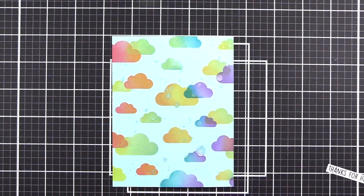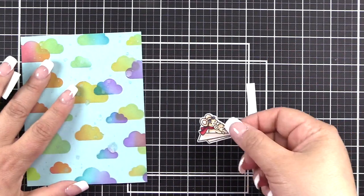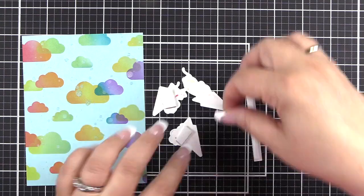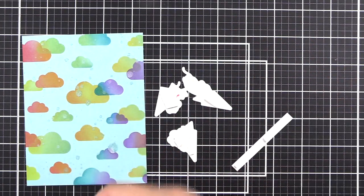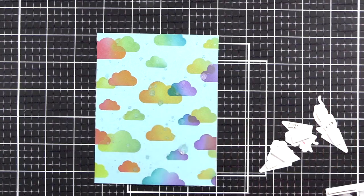Once that's dried, I've trimmed my panel down to an A2 panel, which is four and a quarter by five and a half. I'm now adding leftover bits of adhesive that I have stuck to my mat, placing them all over the back of the sentiment and my little critters, tucking it in where I can and trimming it down to get all the adhesive into place.